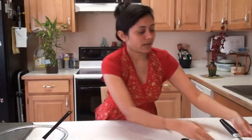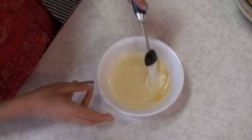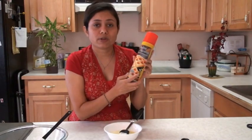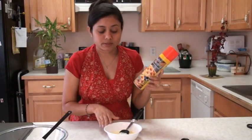Here I have unsalted butter — make sure it's melted butter. There is no substitute for it. You can use butter-flavored cooking spray as another option, but if you want rich baklava then melted butter is a must.